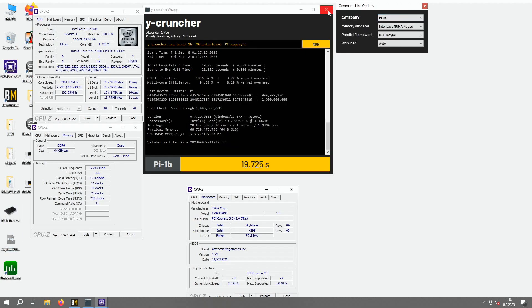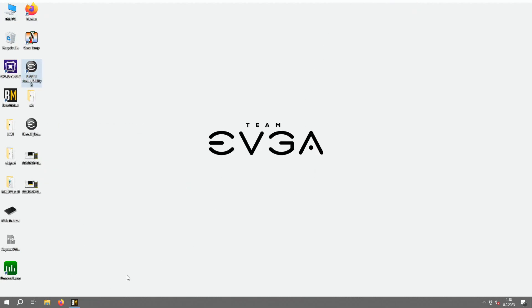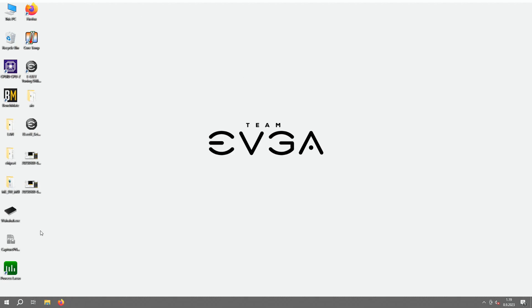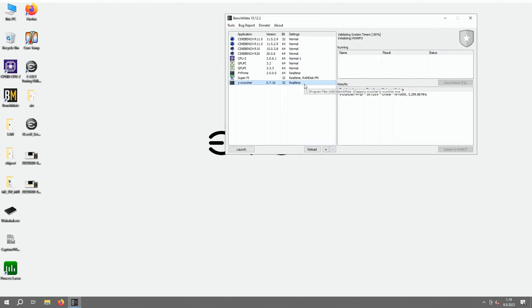I definitely want to try some more. The key would be the memory though — I'm not really happy as it's only at 3,600, but this kind of proves how good dual rank memory is. Compared to single rank, definitely much better performance. This 3,600 outperforms 3,800, and even beyond 3,800.